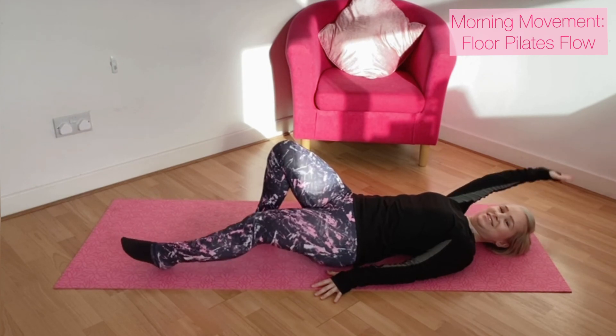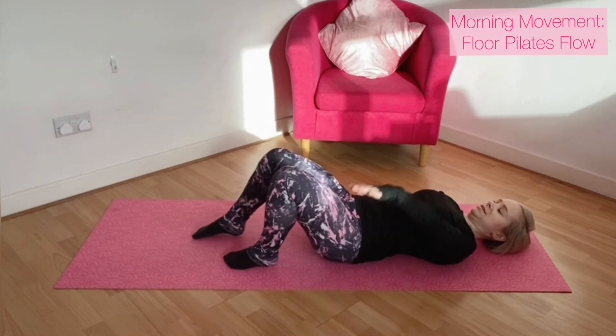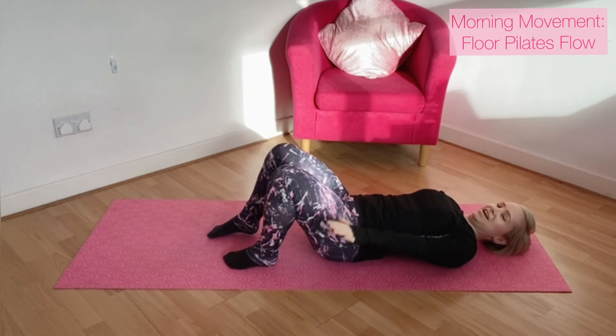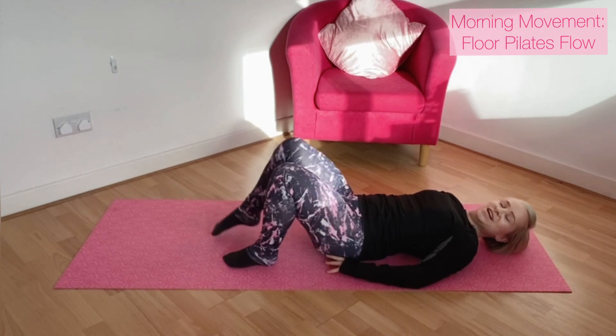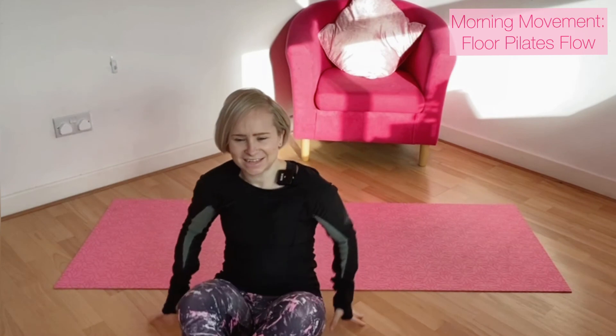Keep control. And when you're ready, bring yourself up to sitting.